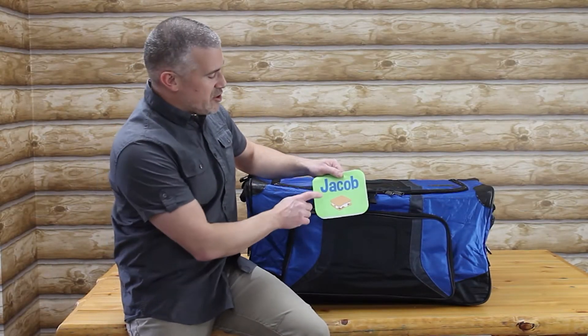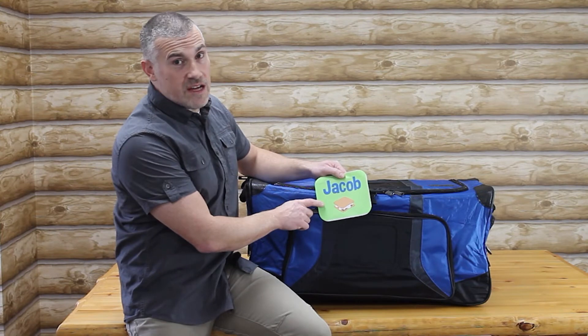Hi, I'm Mark from EverythingSummerCamp. I'm going to show you how to install a personalized patch onto a pop-up soft trunk or a piggyback duffel.